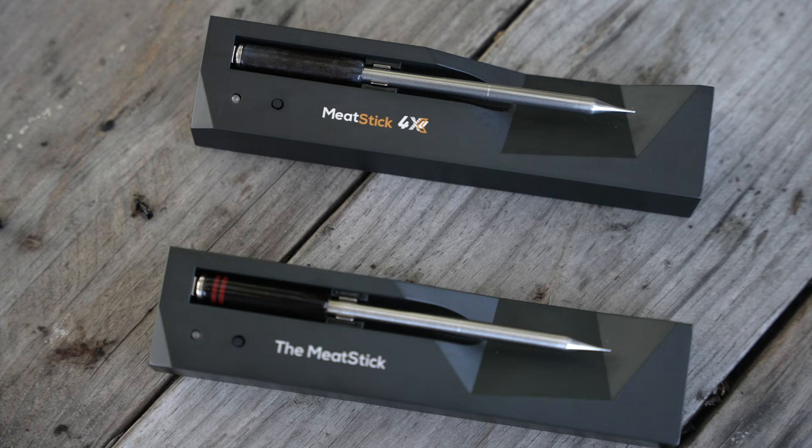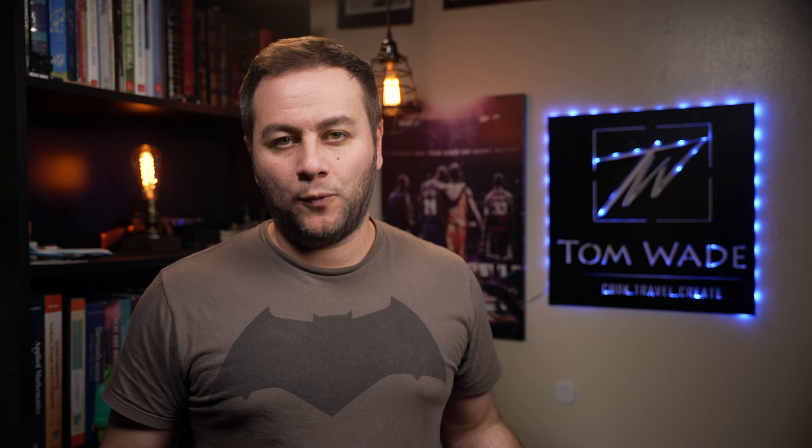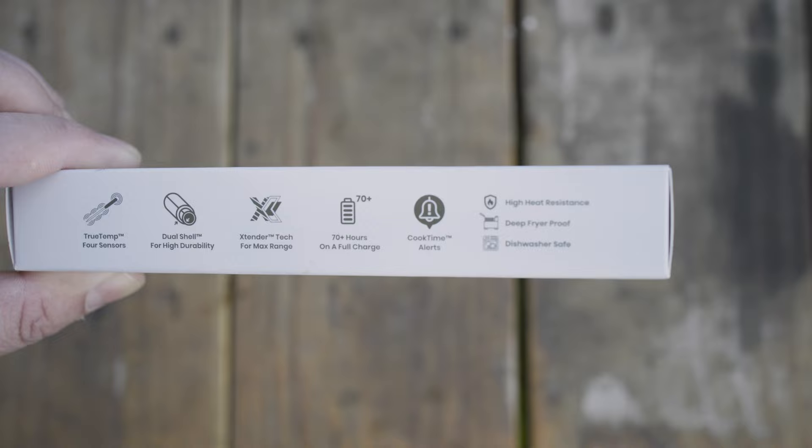After using the probe and testing it, it has discolored a bit, while the previous model I've owned for over a year still looks great — though that could be because this is a pre-production unit. Now let's talk about the biggest selling point of the new MeatStick 4X: the four sensors. The company calls it their TrueTemp 4-sensor design, and it's really the first wireless smart meat thermometer to do it. The four sensors provide a more accurate and easy way to measure the coldest temperature of your meat. The probe also features a dual shell design for high durability with 50-plus hours of runtime on a full charge. The wireless stick range is 164 feet (50 meters), up to 33 feet (10 meters) in the oven or grill, and total wireless range is up to 650 feet (200 meters), which is very impressive.